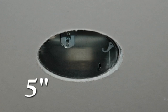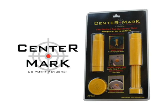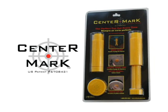Whether you're cutting out 4-inch, 5-inch, or 6-inch, it's a perfect cut every time. The center mark kit comes with two targets and one locator.